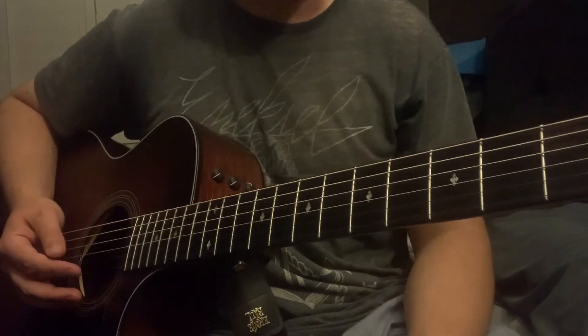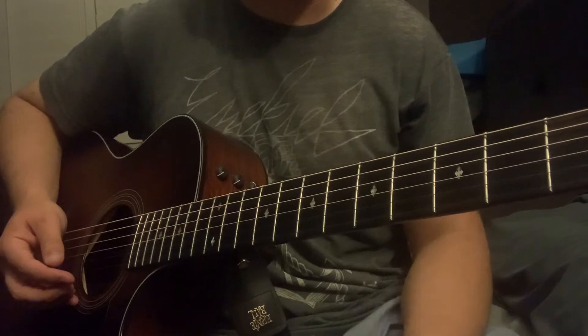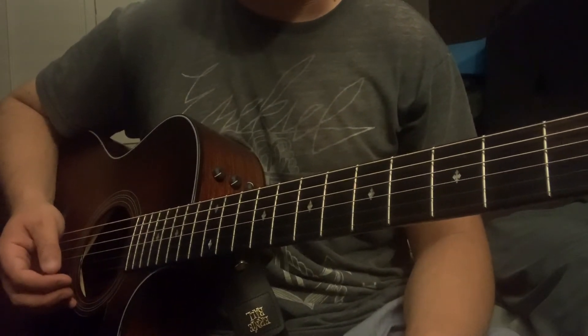There's some little add-on runs, but feel free to try those if you want. It's a very open song to play, so get to it and have some fun with it, y'all.